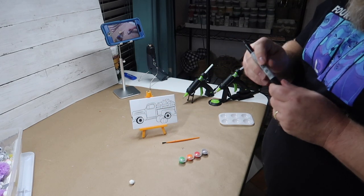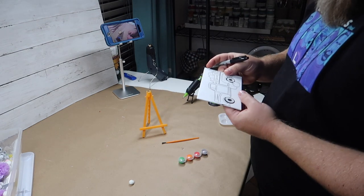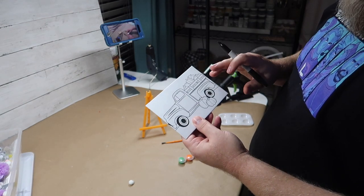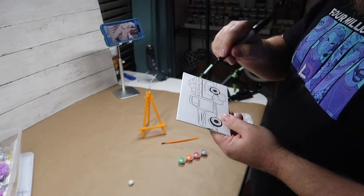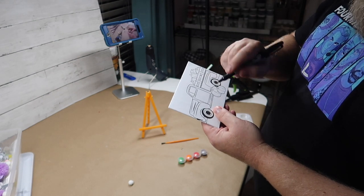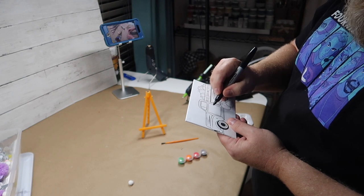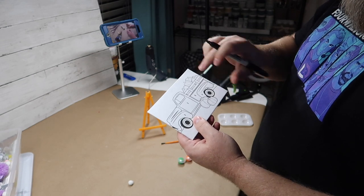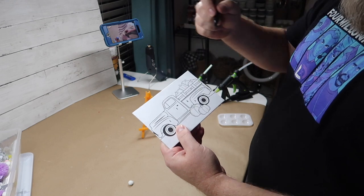So what you want to do first — I had this idea the other day, I came up with this all by myself — you want to take your design and figure out what colors you want different parts to be, and then put a number in those parts that are all going to be the same color. So everything on my truck is going to be one color, so I'm going to take all the different parts of the truck and make them number one.